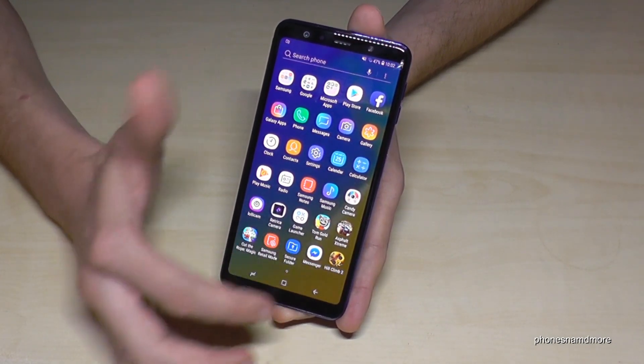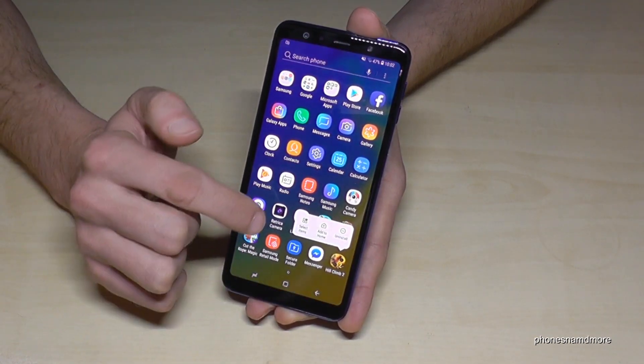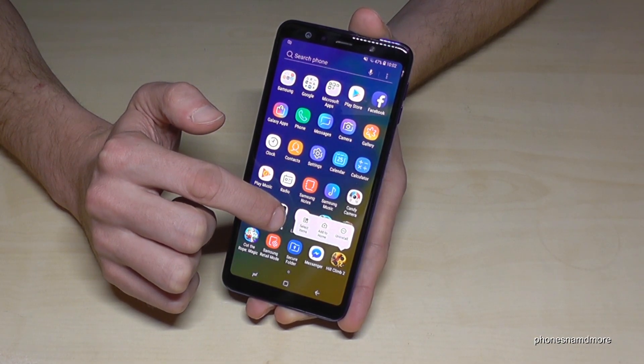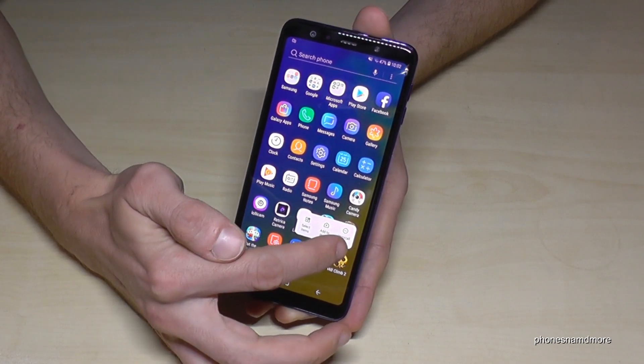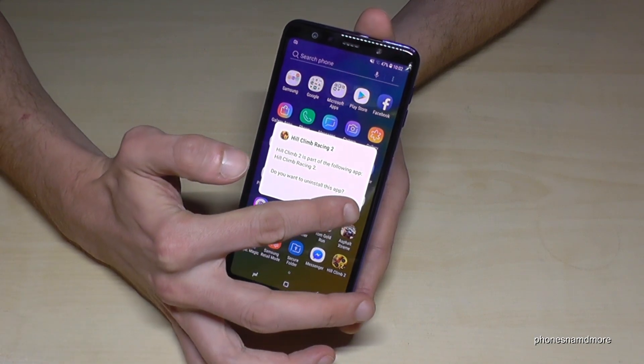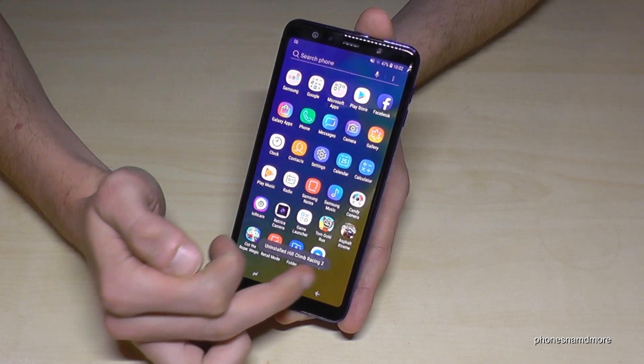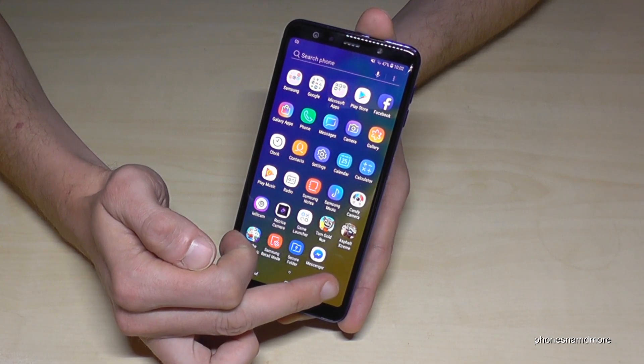So just go on the app you want to remove, hold it and leave your finger when you see that information here. And now we have here on the right the opportunity to uninstall it. Just tap on uninstall and it will ask if you are really sure, go on OK. And now Hill Climb Racing is uninstalled.